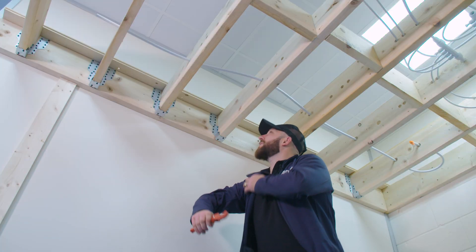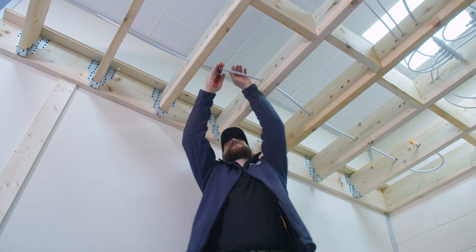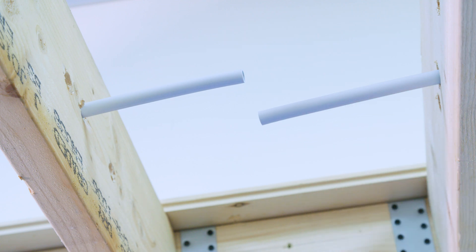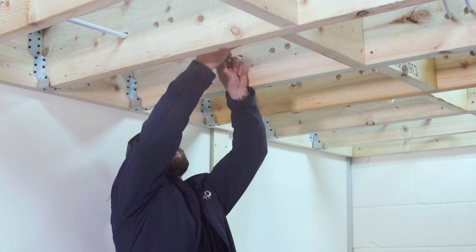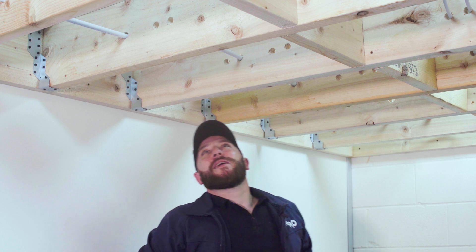Now what we're going to do is cut in a T into this joint here. First of all I'm going to cut the pipe, and then we're going to use the inserts which form part of the Infor-Sure technology, so it will give us a clear indication that the joint we're about to make is sound.